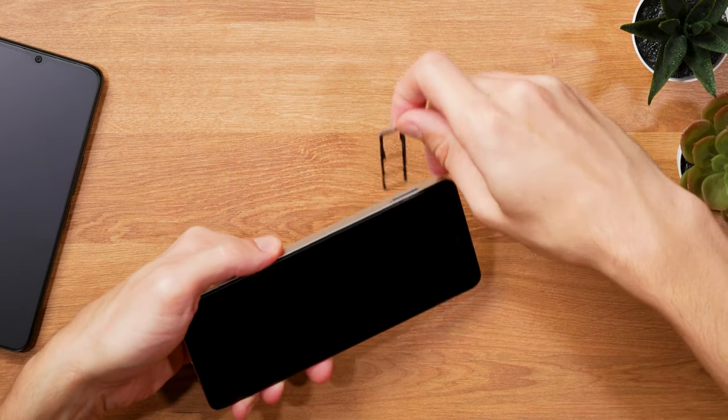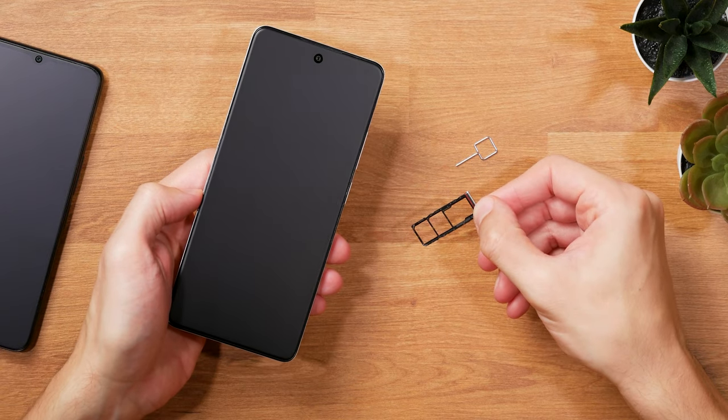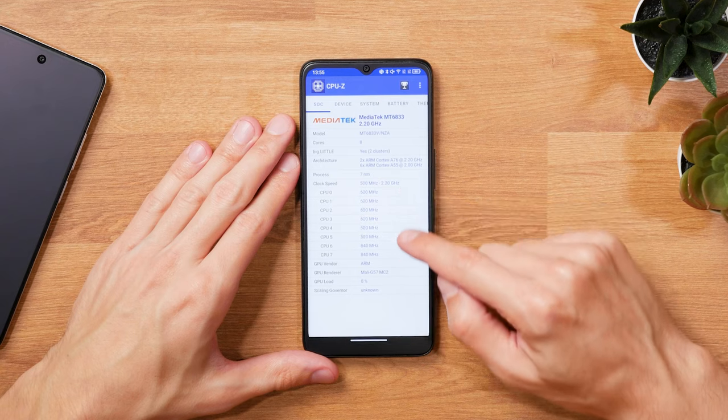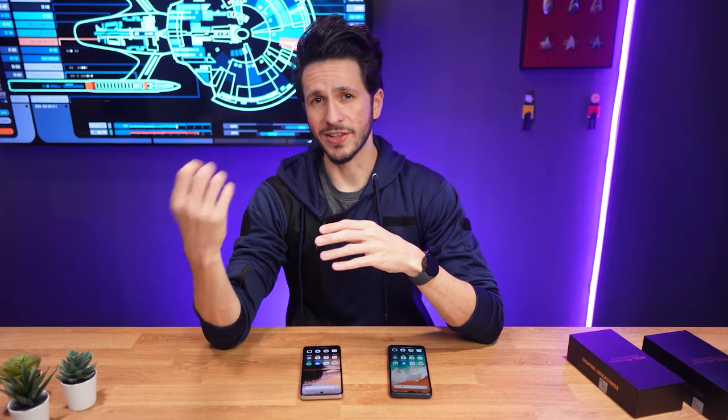Depending on the region, the phone is available as a dual-SIM version as well, which is the one I have here. The 5G variant has a MediaTek Dimensity 6020 chipset, which also has 8 cores, but that SoC is only accompanied by 6GB of RAM, which is still more than enough for everyday use.